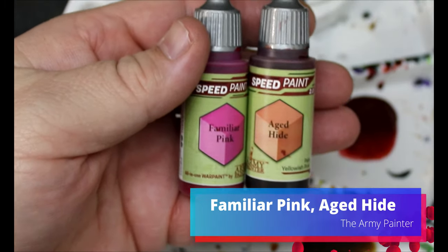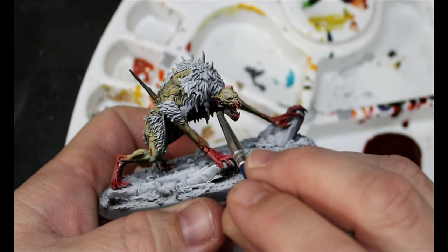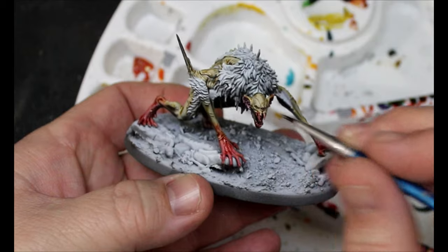We're going to take some Agaros Dunes and add in a little bit of Familiar Pink, and this is just going to go inside his ears and also into his nose hole — or nose divot, whatever you want to call it.